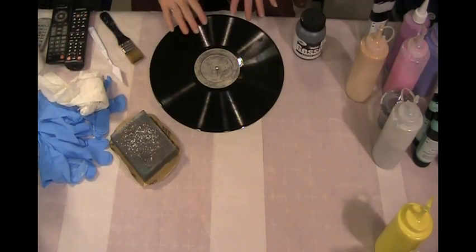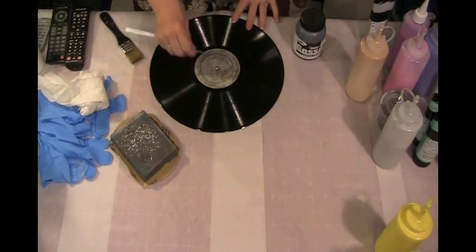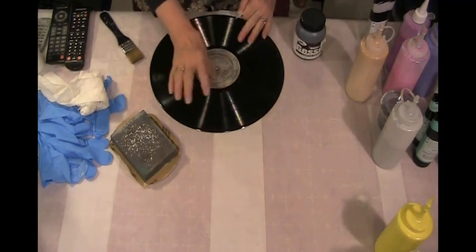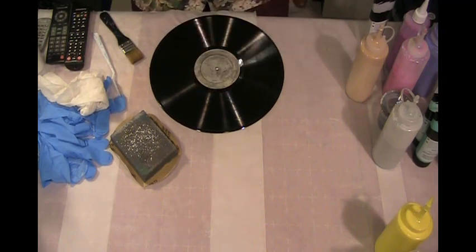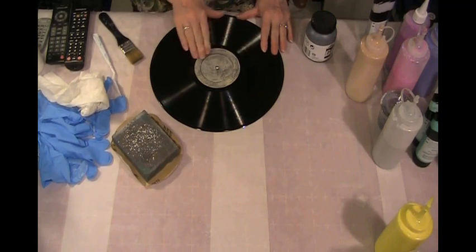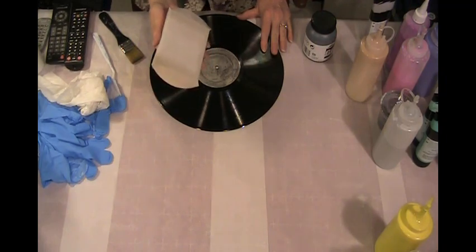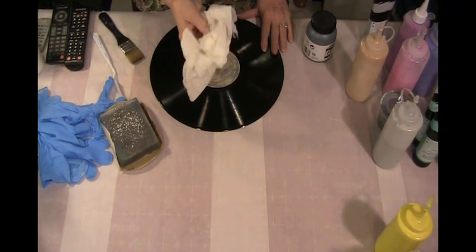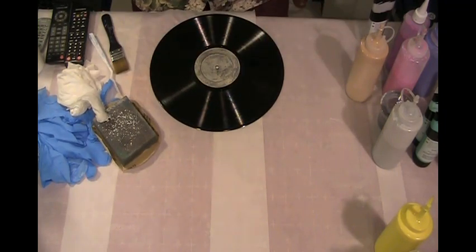Okay, so here's the first album. I was able to just scrape the label off — I used my thumb first, and then I just used the palette knife on it. I was able to get most of it off, and I don't think there's enough left that's going to be bubbling up or anything. Then I took this sanding block and I just sanded off the rest, and then I took a damp paper towel and wiped off all the stuff that I had sanded on there.